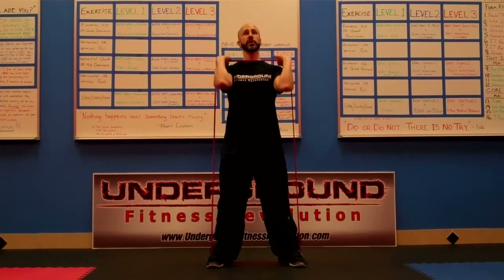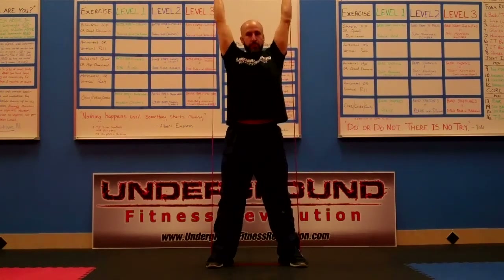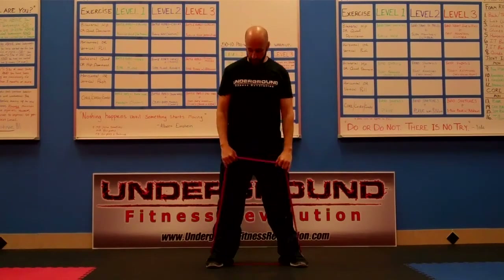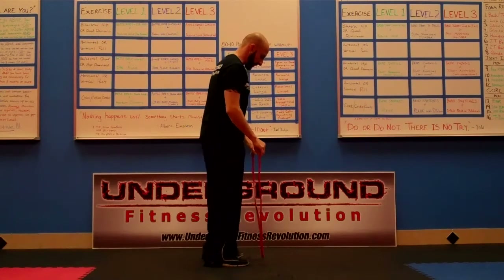We're going to get into our squat position, elbows high. I'm going to squat and then press on the way up — squat and then press, and come back down. Squat and then press. You can do it that way — it's a fantastic way to do it.